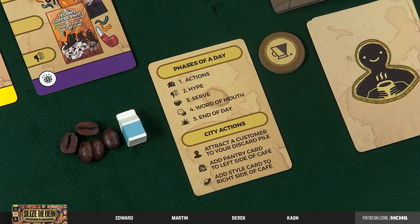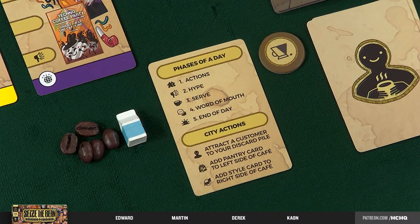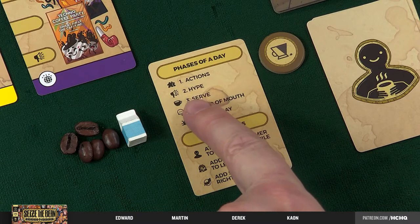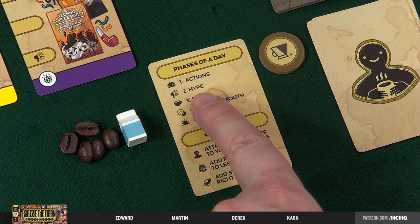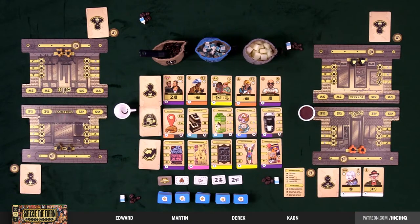There are five phases in a given round, and it's an indeterminate number of rounds until all the victory point chits are gone. Everybody does phase one together, then phase two, et cetera. The phases are: actions, hype, serve, word of mouth, and end of day. We're actually going to skip the actions step and start teaching in phase two — hype — and go from there.